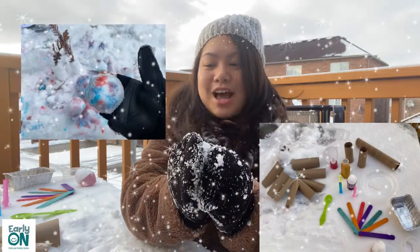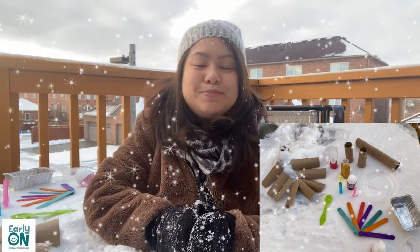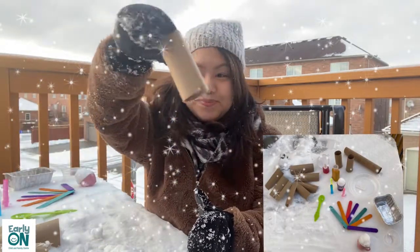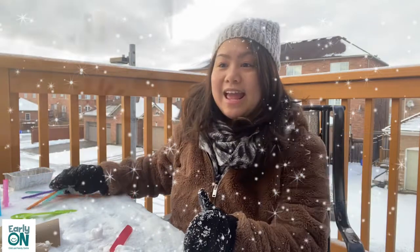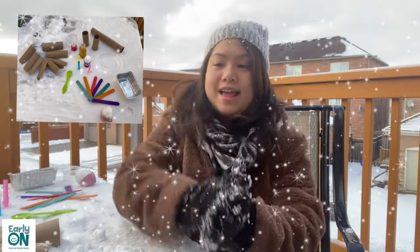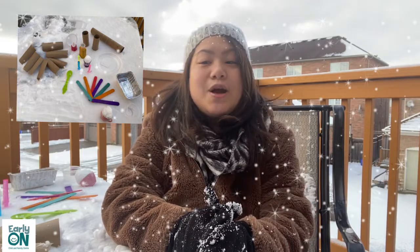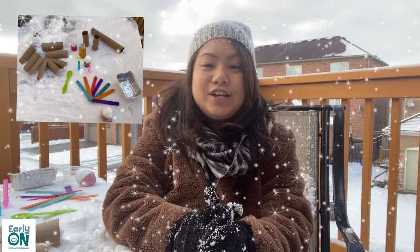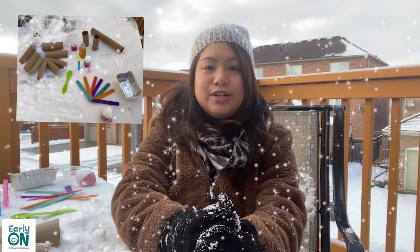Now moving on to our activity. Our first activity is playing with snow with paper towel rolls and other loose parts. Loose parts are natural, synthetic, or upcycled materials such as paper towel rolls, popsicle sticks, and large containers that children can use to carry, combine, design, control, and change within their play. When you are playing with your child, you can introduce adjectives or verbs to increase their vocabulary. Let me show you the different loose parts I have.